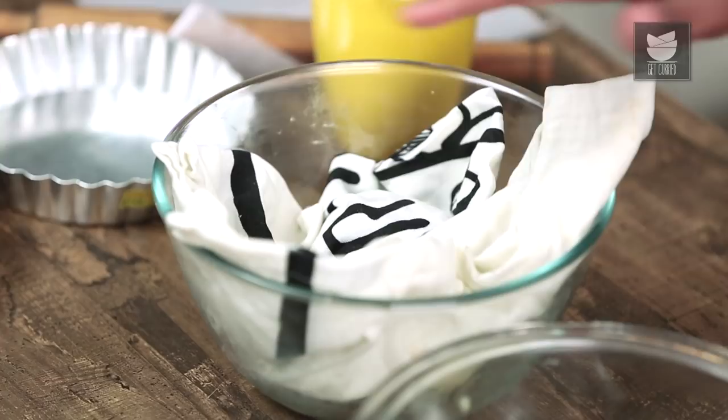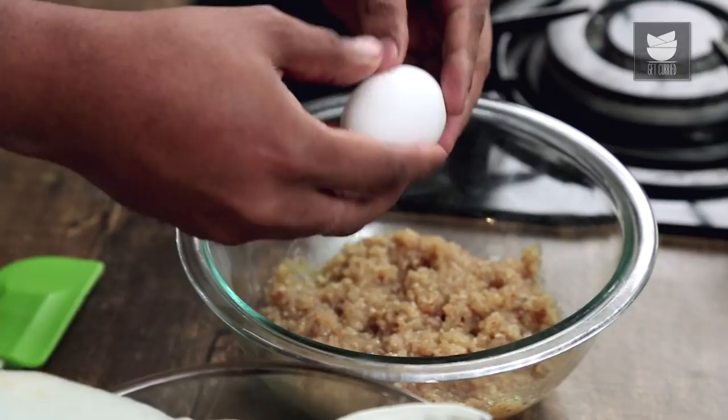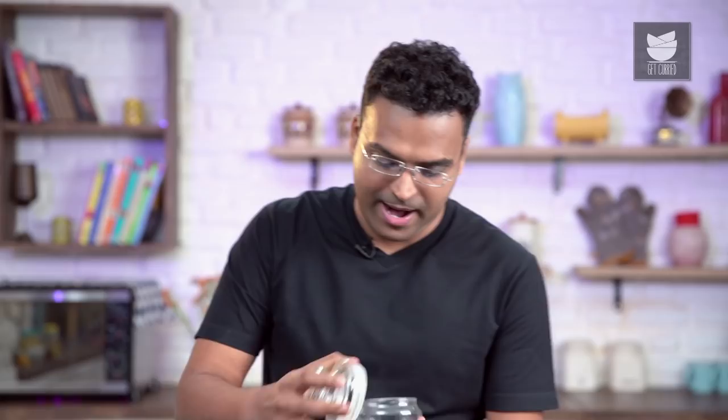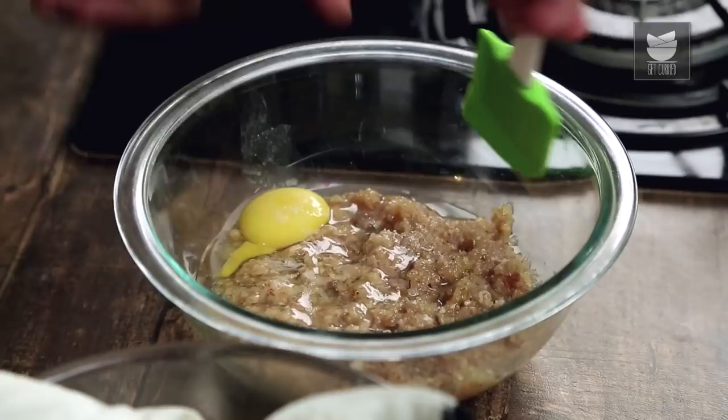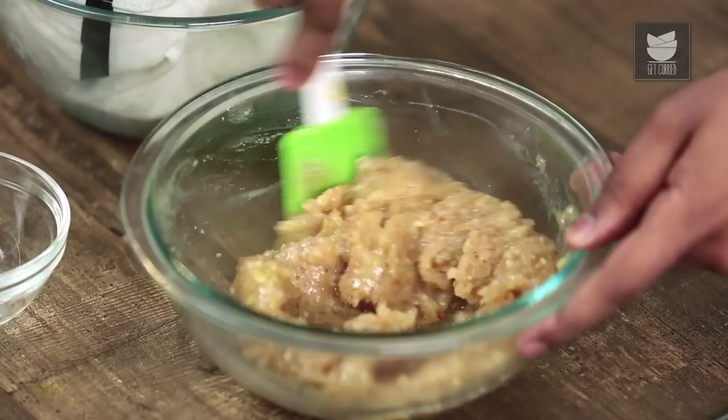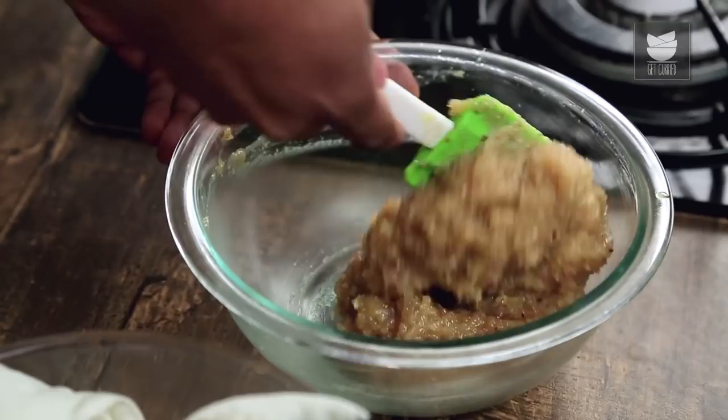It's been 15 minutes. Our tart dough has rested well and our mixture has also relatively cooled down. Let's add in 2 more ingredients — the first one is a whole egg. And to this, just to balance the flavours, I'm adding in a pinch of salt. But remember, the bread and butter would also have salt. Give this a good mix and keep it aside.